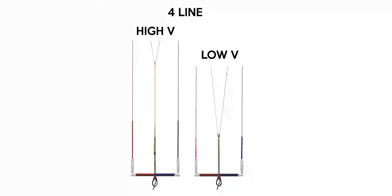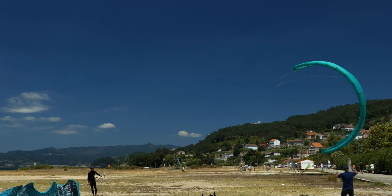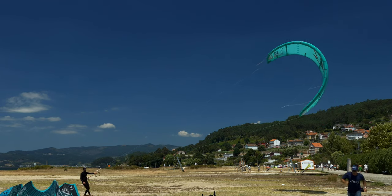To fold the lines to shorten them, we need to create an attachment point at the same height. It usually is more accessible in bars with low V, as the pre-lines and the trim system end at the same point. On bars with high V, this is a lot harder because the pre-lines, the V, or the trim are not at the same height. It is still possible, but a lot harder. I don't particularly like the high V bars, so I'll focus on the most common one, the low V.